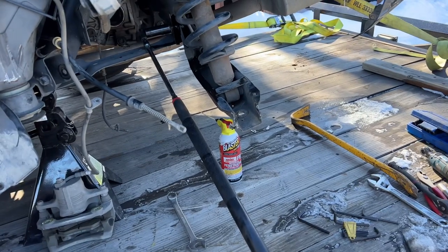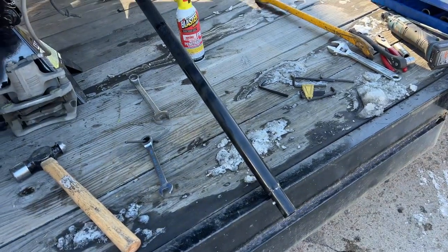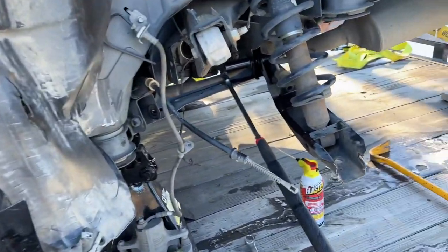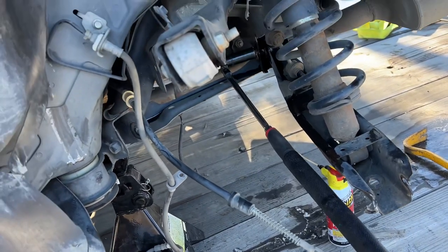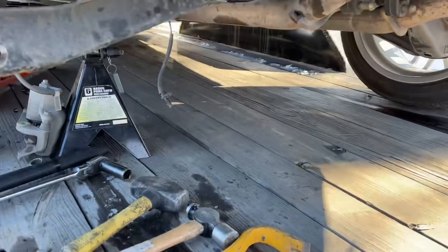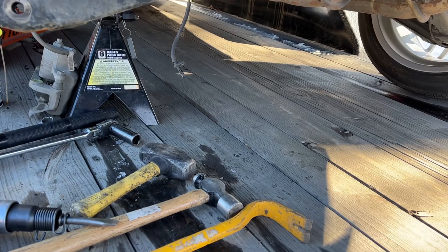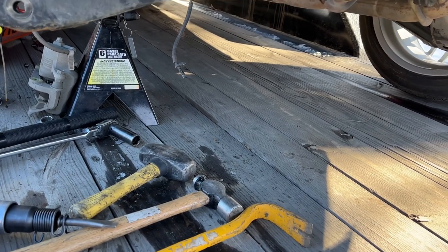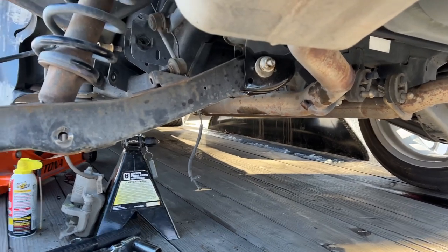That back bolt on that control arm seems like it's pretty rusted on, so I've got the pull from my jack over here and I already sprayed it with PB Blaster. I'm gonna see if I can break it loose. This bolt is still fighting me — I already started hitting it with the hammer, I already broke it loose but it's not coming out. So I'm gonna go ahead and hit it with the air hammer and see what happens.